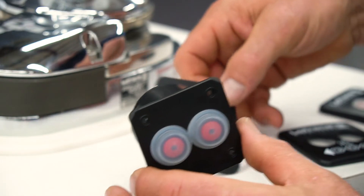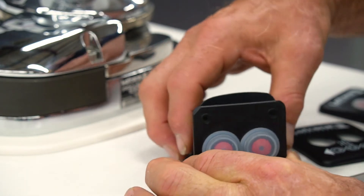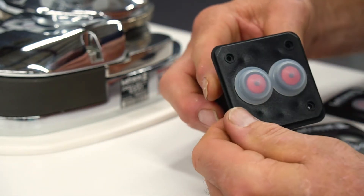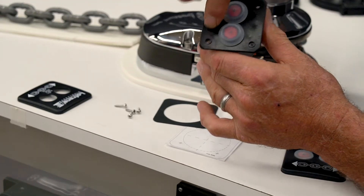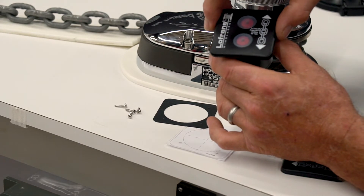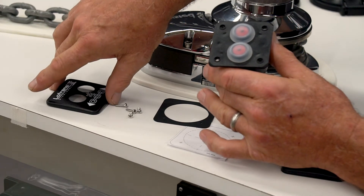Once you've cut a hole in the bulkhead or the dash using a two inch hole saw, a neoprene gasket is fitted to help secure and seal the panel. You're going to put your four toe screws in there, and then this cover plate is going to snap in place. That's all there is to it.